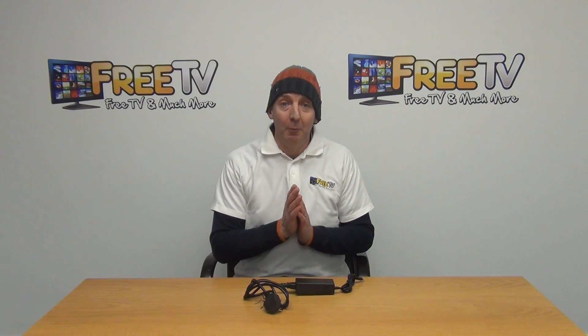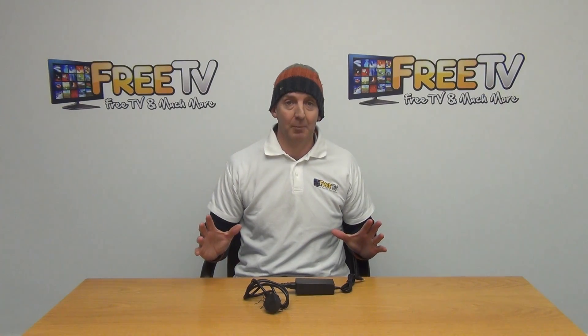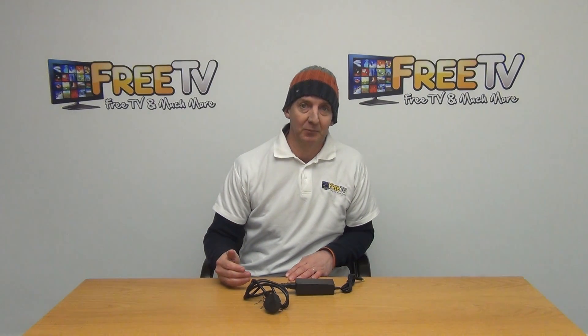Finally, this is part of a much wider range of set-top box power units, which can all be found on freetv.ie.